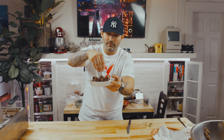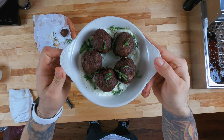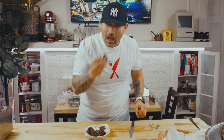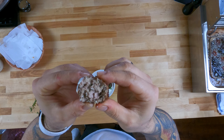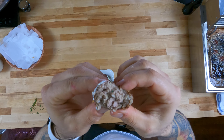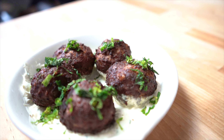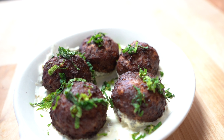Shaved mint right on the top, just like that, and we're good to go, guys. Alright, so now for the taste. Look at that. The meatball on its own — the lamb comes out a little more — but with the tzatziki it kind of balances it out. Oh, this is killer, man. You guys are gonna love this recipe. You got the mint, you got the garlic, you got the onion. The meat didn't get lost with the breadcrumbs.